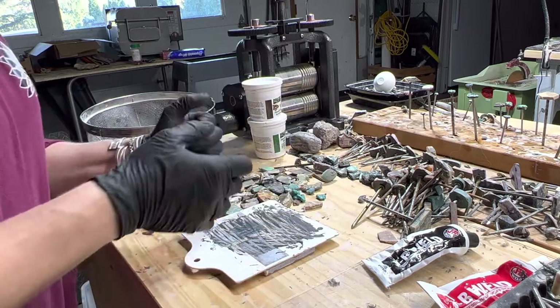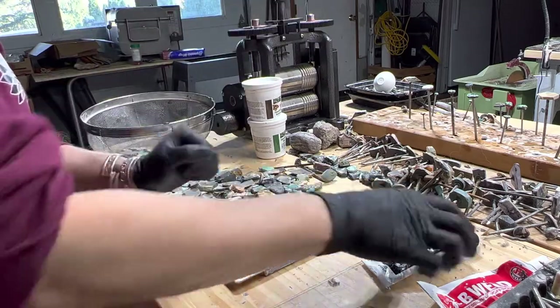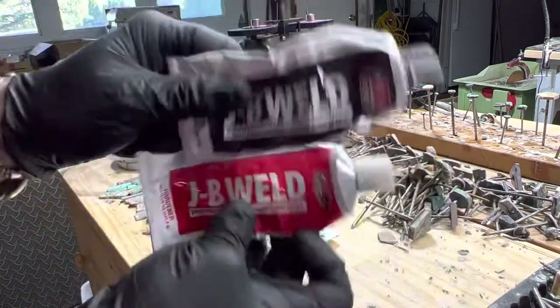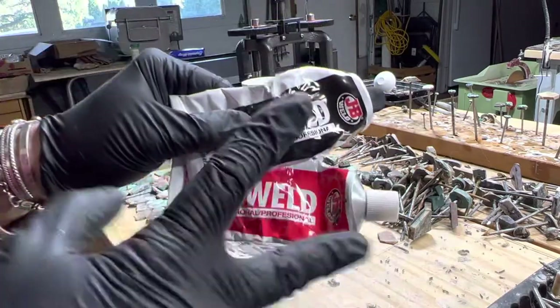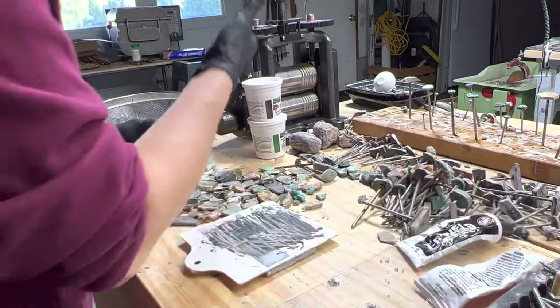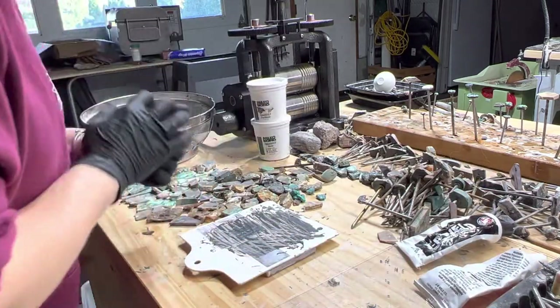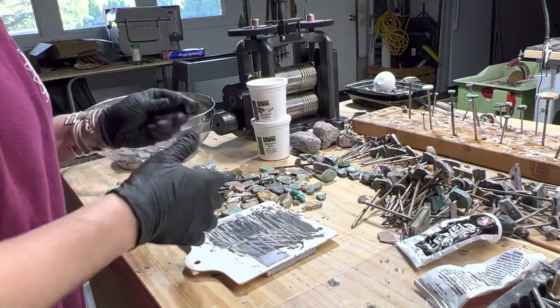It's definitely easier to use without gloves, but I'm choosing to keep the gloves on because I also want to show you how to use the JB Weld. There are several different two-part epoxies you can use — you don't have to use JB Weld or Paleo Sculpt; there are different brands of both kinds of products.